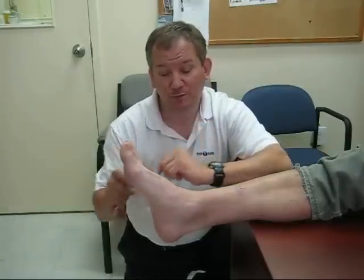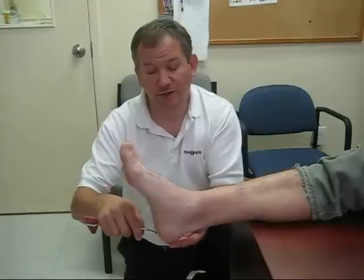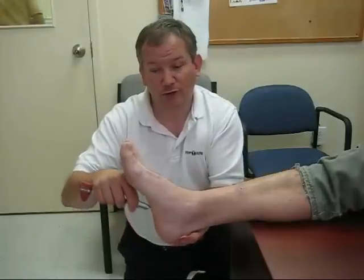The way you do the Babinski reflex is you use your reflex hammer, but the back edge of it. What you're going to do is stroke the person's foot — you're going to start from the heel and move right up to the toes.